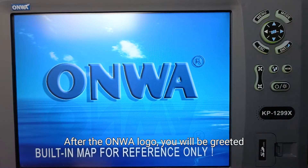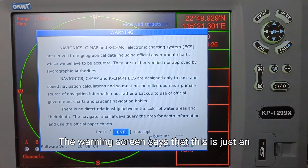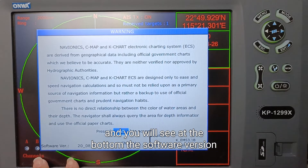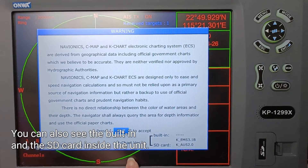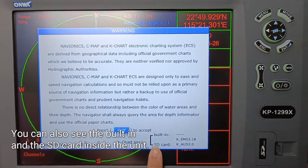After the ONWA logo, you will be greeted with the warning screen. The warning screen says that it is just an electronic charting system, and you will see at the bottom the software version and the key chart version. You can also see the built-in and the SD card inside the unit.